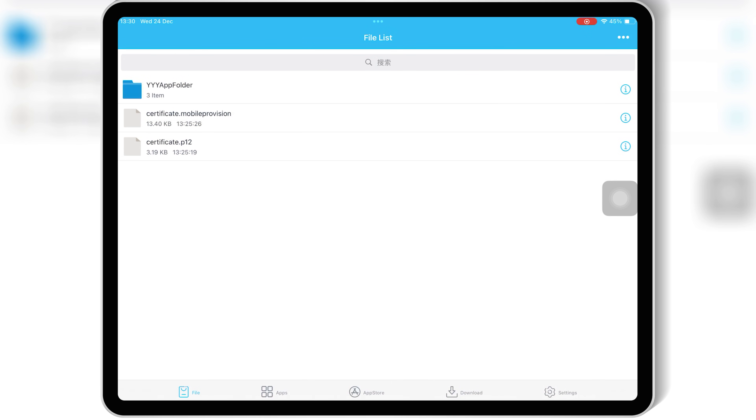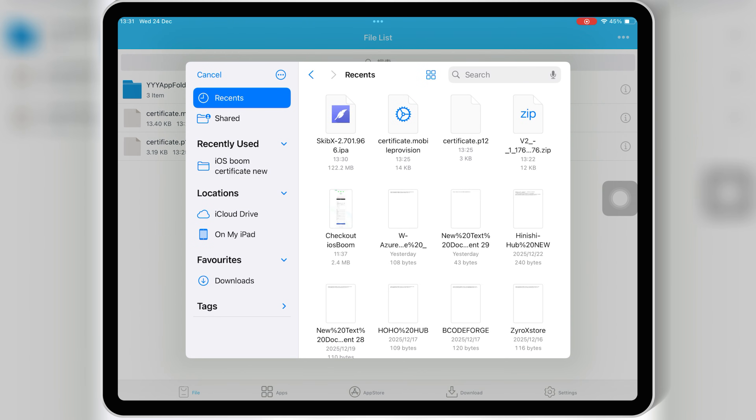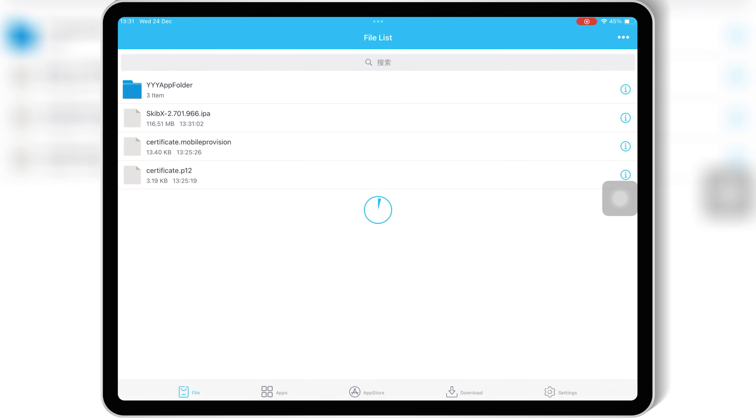Once eSign is installed, simply download the IPA file you want to install on your iPhone or iPad, and then follow the on-screen instructions to install IPA files on your iPhone or iPad.